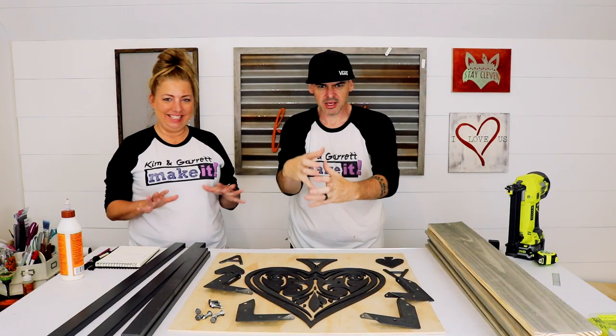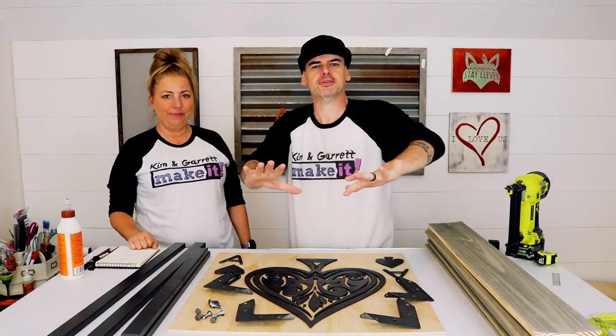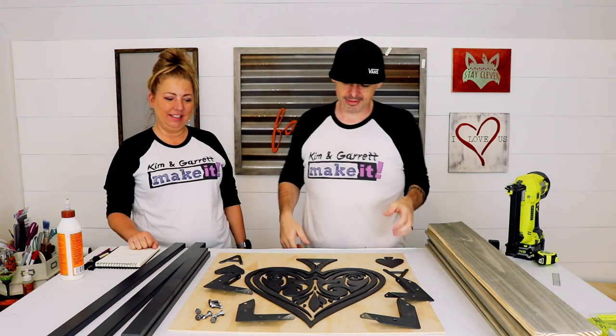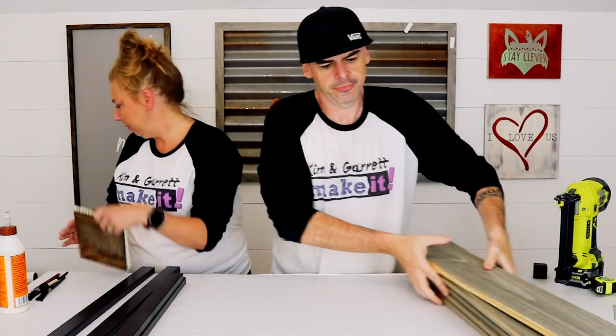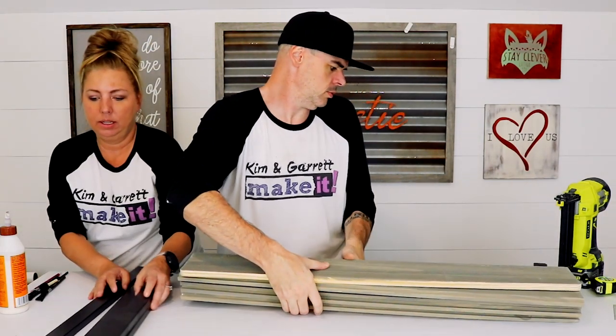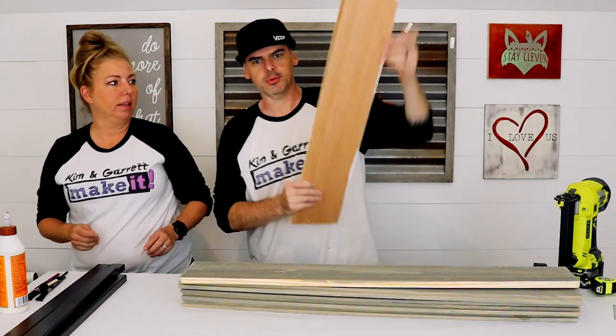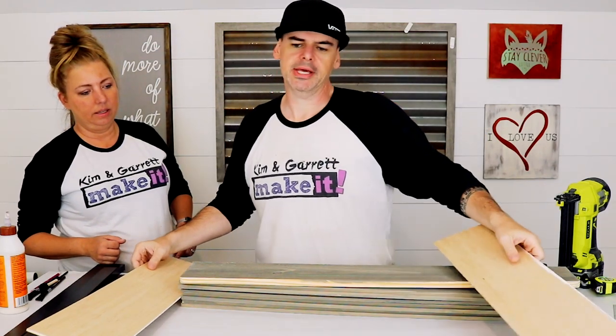Step three: paint our design. The brackets, screws, and everything is getting a coat of soft flat iron paint. Step four: assemble it — bring it all together. Everything's painted and looking great. Let's try not to scratch it while putting it all together. We're going to lay the shiplap down first, then lay down these little plywood backing pieces that we're going to nail into.